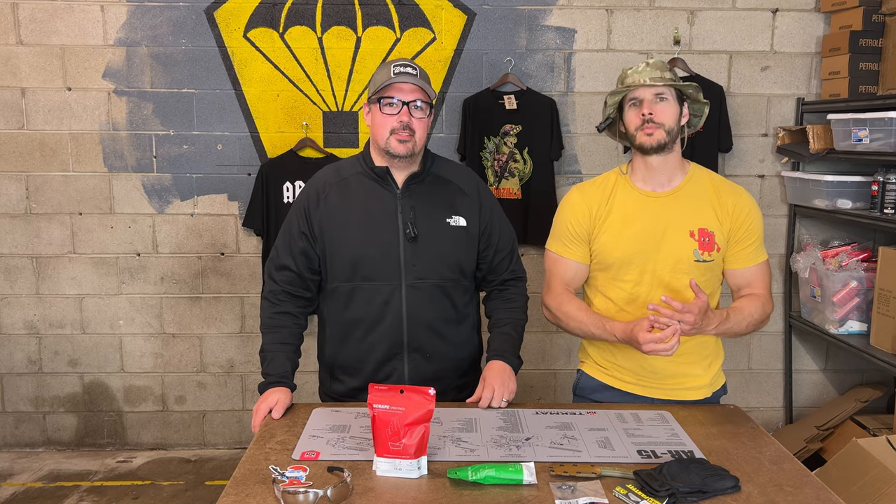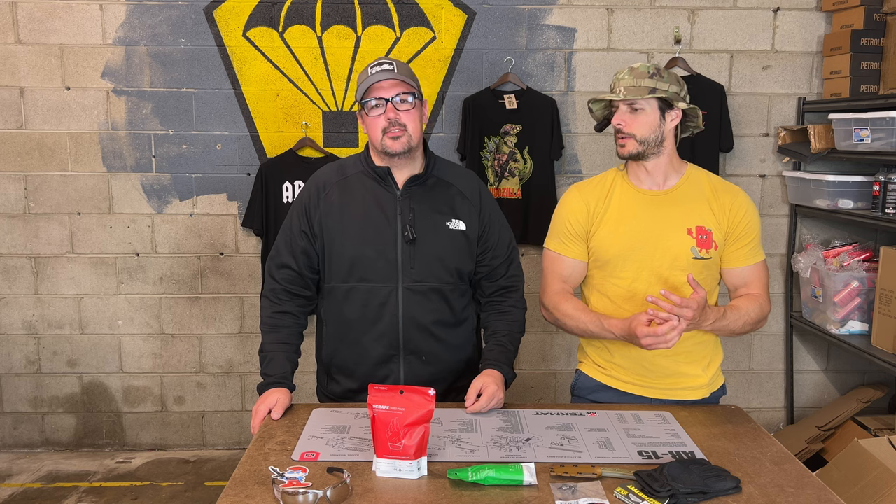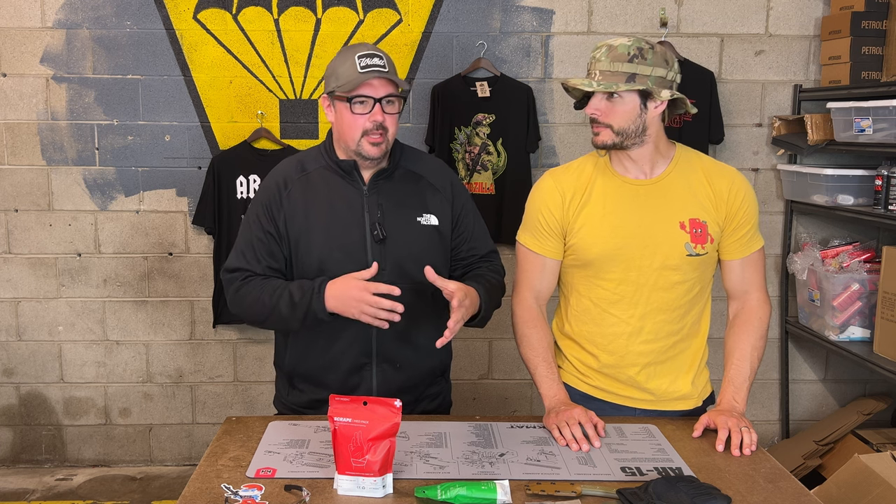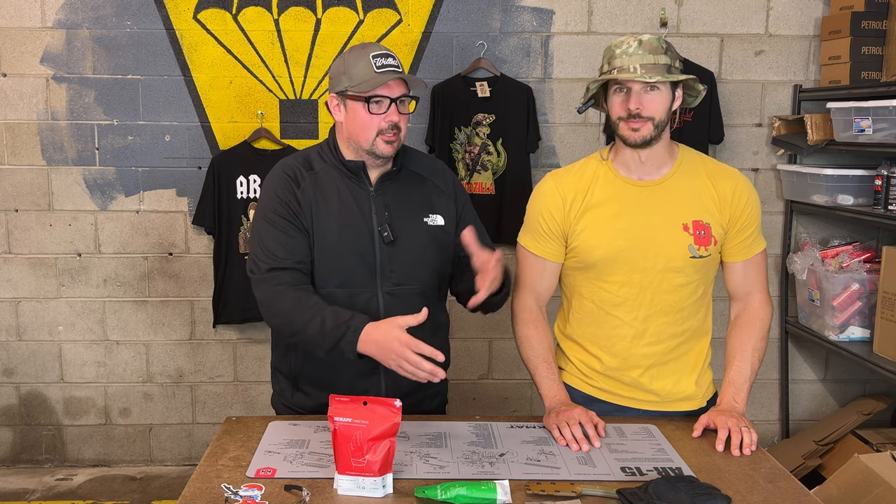The scrape med pack is essential — it's got like 12 different things in there. Really nice. Look forward to maybe seeing a larger med kit, maybe all in one, maybe nicely packaged.